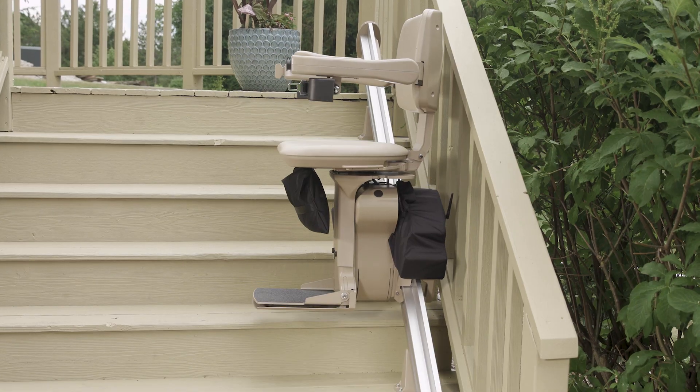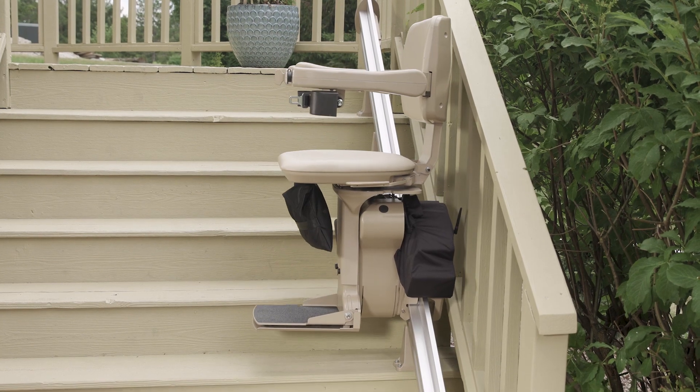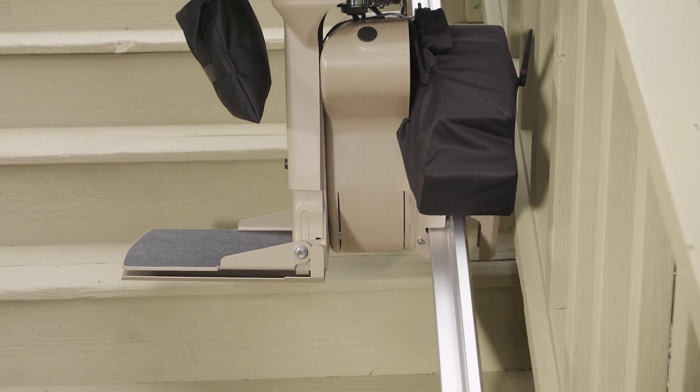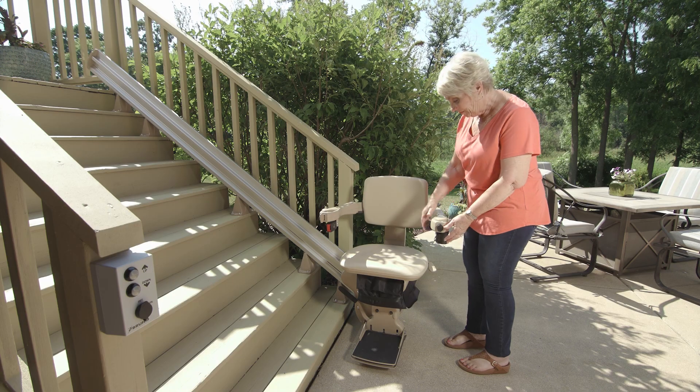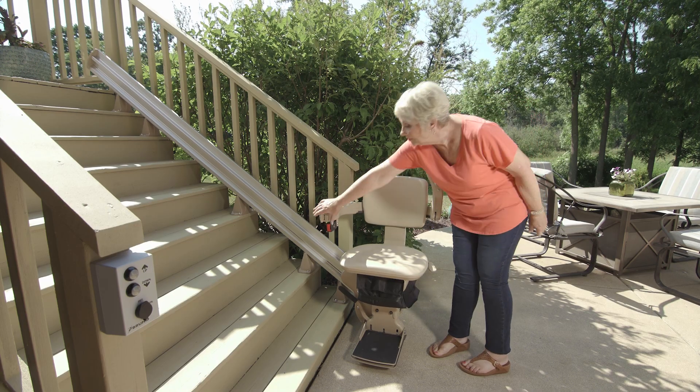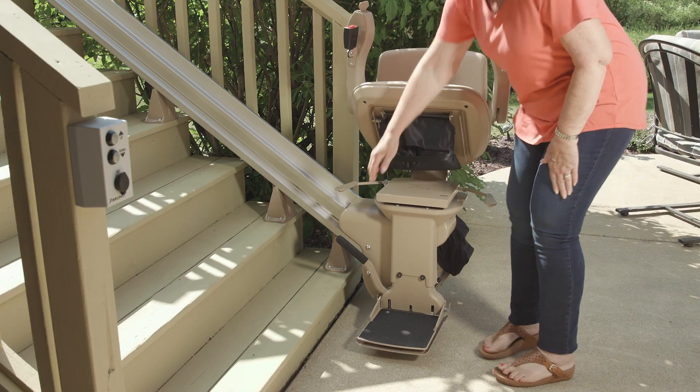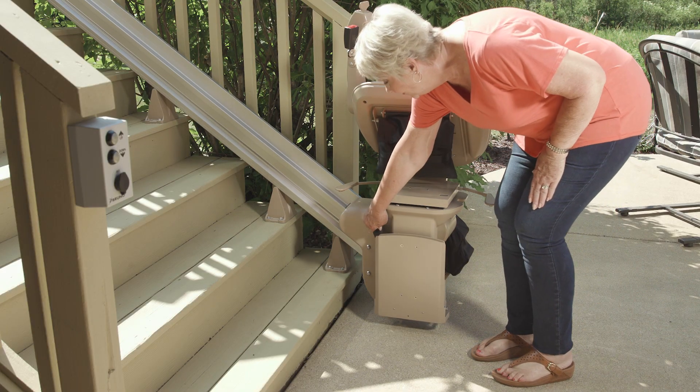Bruno's narrow vertical rail maintains maximum open space on your steps, and the covered gear rack gives it a sleek appearance. When the stairlift is not in use, fold the arms, seat, and footrest to create a compact profile to save even more space.